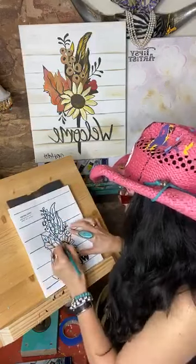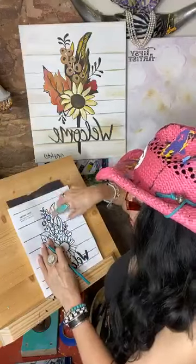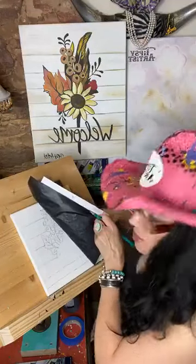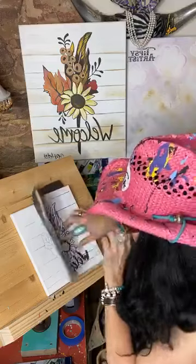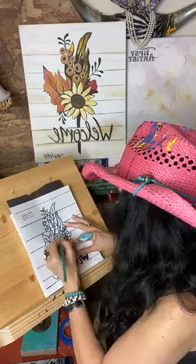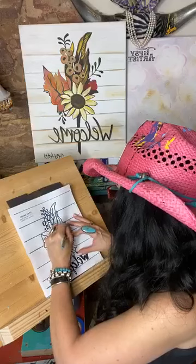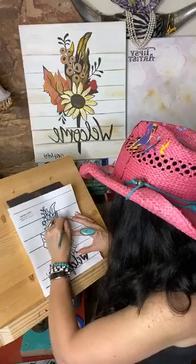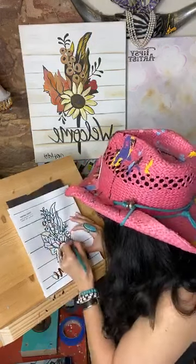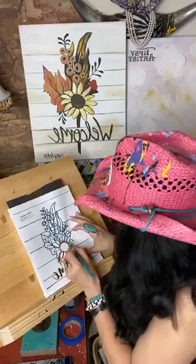So this is the sunflower that I'm working on now. We have really pretty fall leaves and then little berries up here. Let me do a little check to see how I'm doing on this. Yeah, it's transferring nicely. Let's straighten that back out again and I'll just keep going.